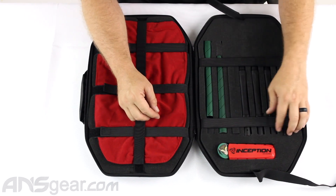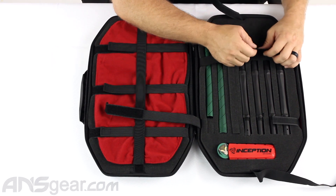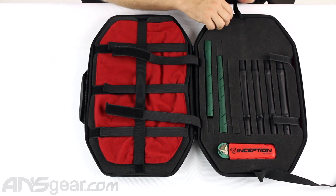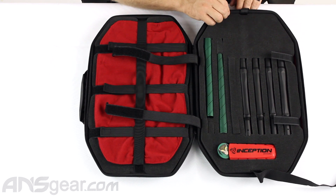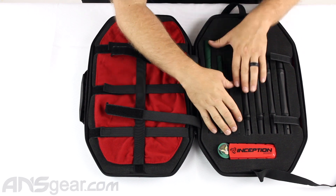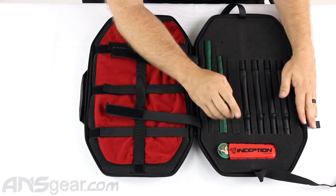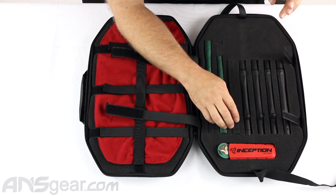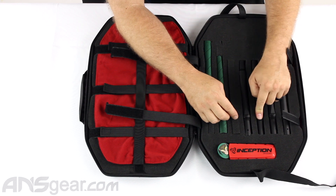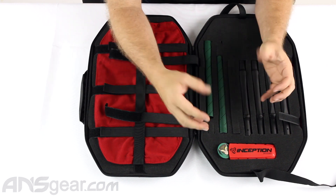When you get your gun, you're going to get two tips and five backs. This kit I have is missing one of its backs — they didn't send me the 690 barrel back, so it's missing here but you will get one when you order the gun. You're going to get four standard Stella backs: 675, 680, 685, and 690.